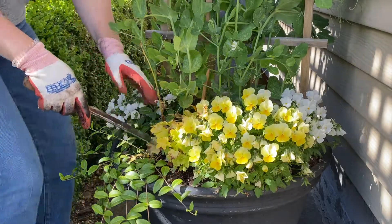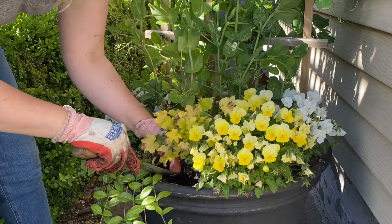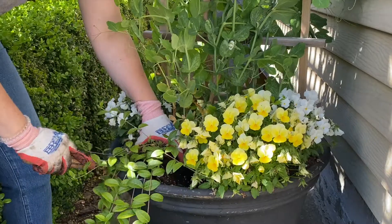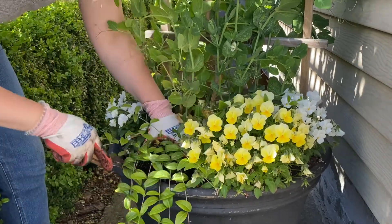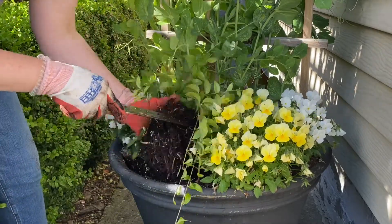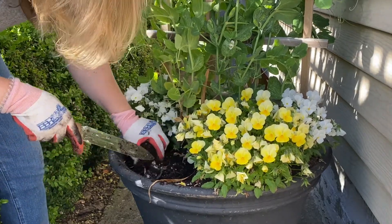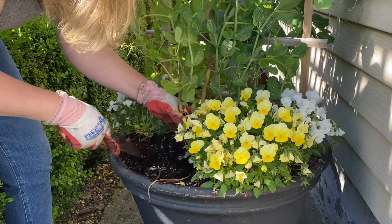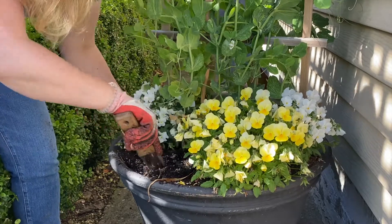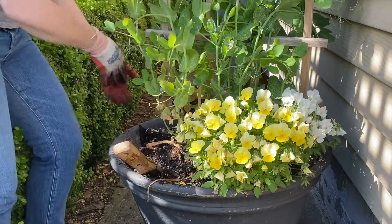I'm going to leave the snow pea centerpiece — say that five times fast — for the next few weeks as they are just coming into peak season and they are to die for. While I was planting this out, my mom came out and said that my brother-in-law had fixed a beautiful spring pasta with asparagus ribbons, lemon, and fresh peas from the pots out front. So good! So we're going to leave those in and focus on the surround, knowing that I'll be back in probably just about a month to sub in a new centerpiece once the peas are done producing for the season.